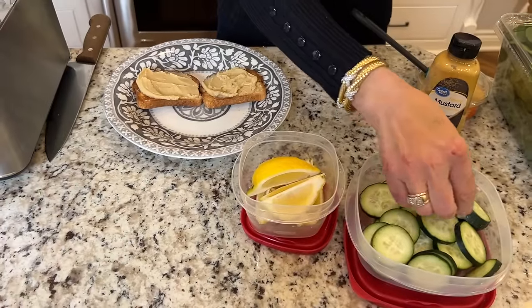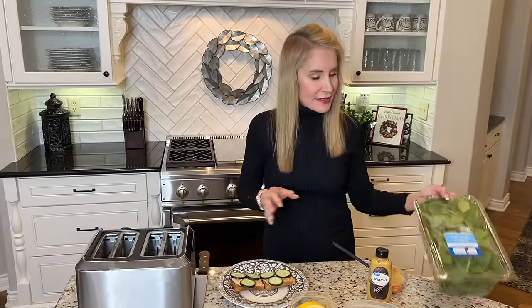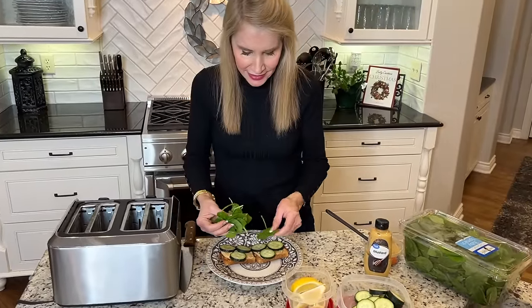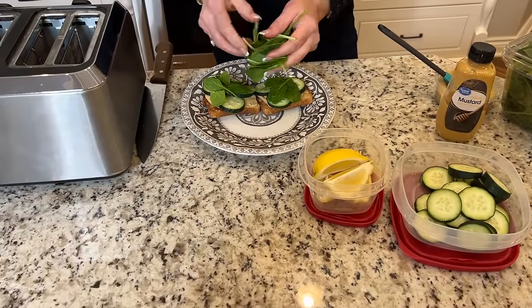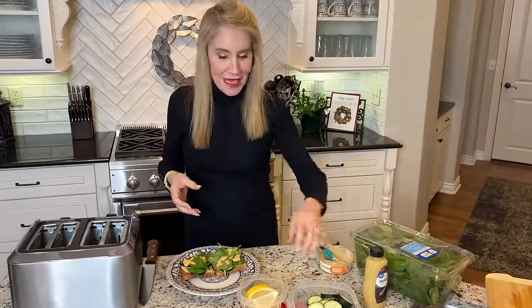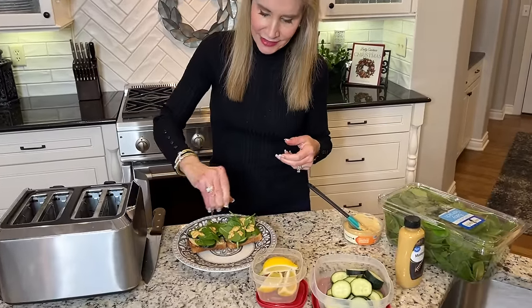Next I'm going to put some of these cucumbers on top. At this point you can either add spinach leaves or alfalfa sprouts or any kind of sprouts. I have the spinach leaves, so I'll add those — totally washed from Costco, and totally cheap, like $4 for all these wonderful spinach leaves. Next we'll come in with some honey mustard, which I think is really wonderful. I get this from Walmart. And if you like, you can use some Mrs. Dash seasoning salt or just a lemon — I'm just going to use a little lemon drizzled on there.